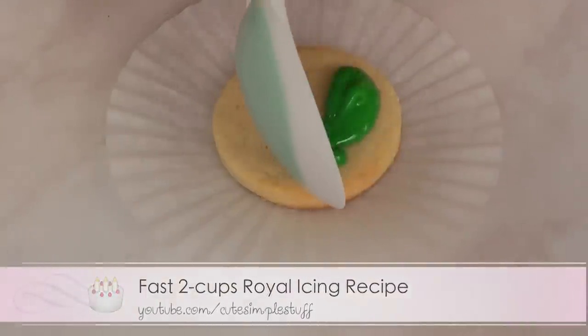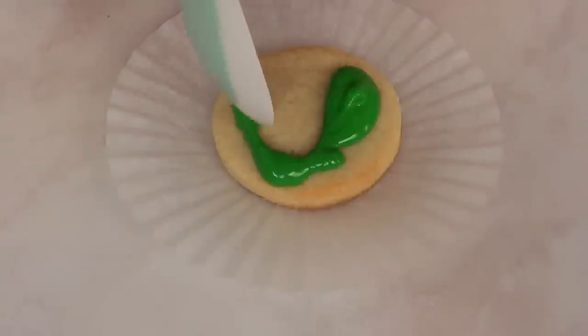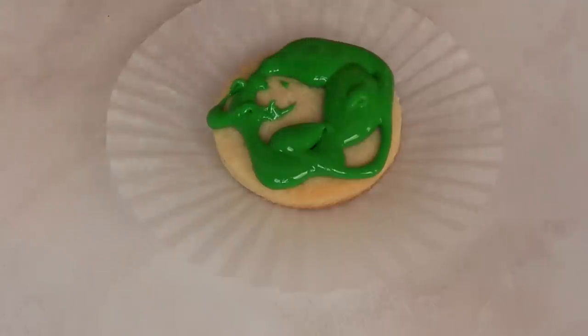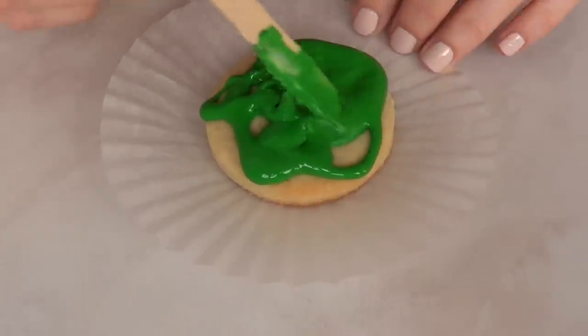I'm also going to be using my royal icing recipe. It's super easy and it's my go-to recipe. I'm first going to be working with my green cookie. This is a perfect kind of project to do with kids or people who love messy stuff, because this is going to get messy — just so you know.